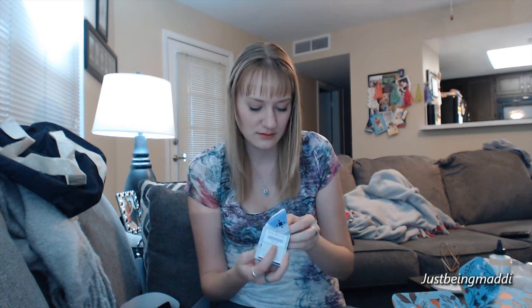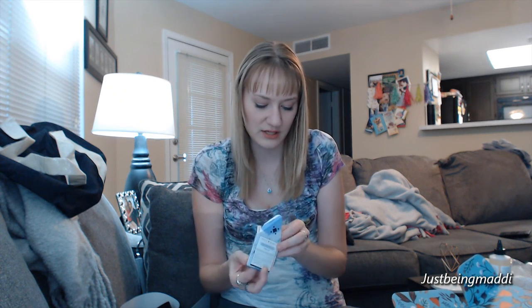It also comes with flushable cleansing cloths — there are 10 of these, just an extra little throw-in; I think they did a sponsorship for this. And then there's a cuticle oil — 'let's put the cute back in your cuticles,' so funny. This is $12.50.